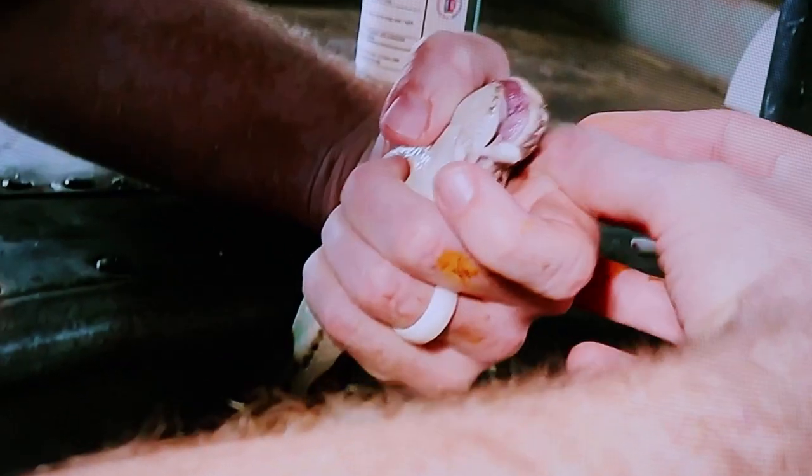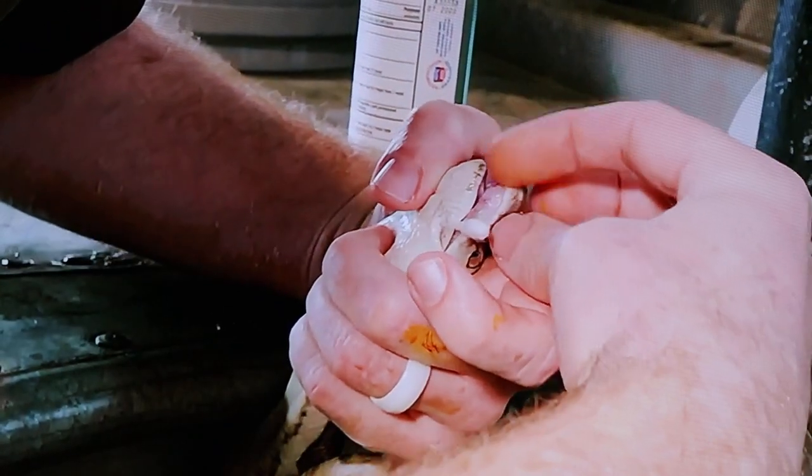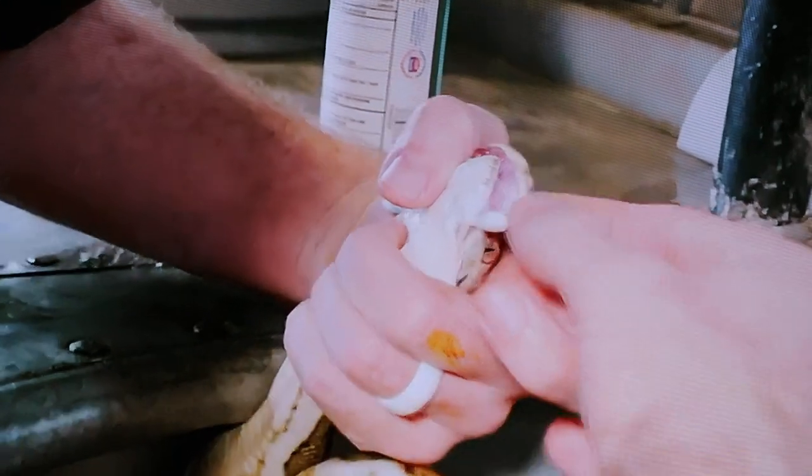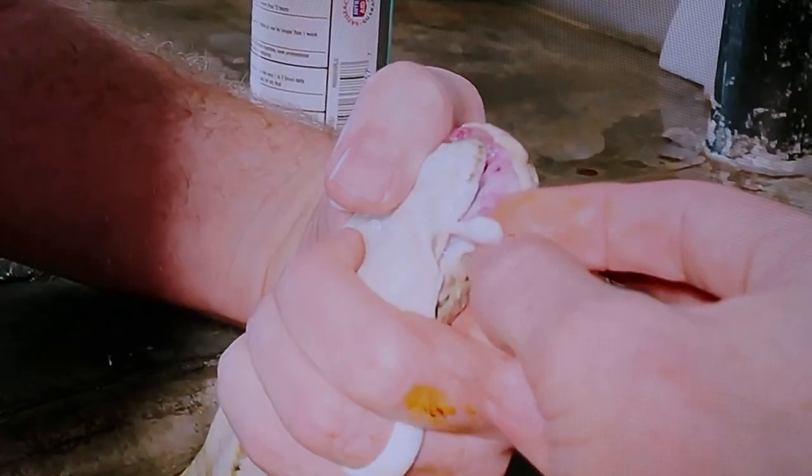Doesn't that look a lot better? Let me feel this side now, just make sure there wasn't anything going on there. She's definitely got some inflammation going on. Yeah, inflammation on this side — I don't really see anything.